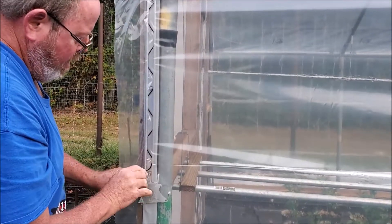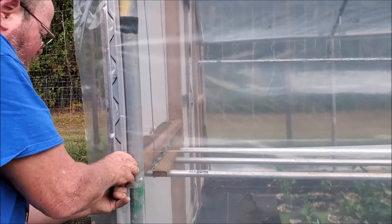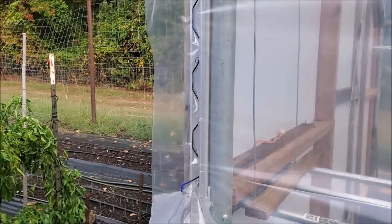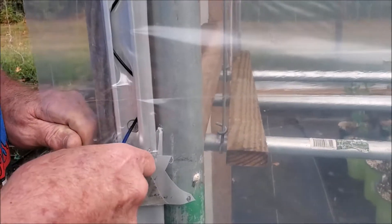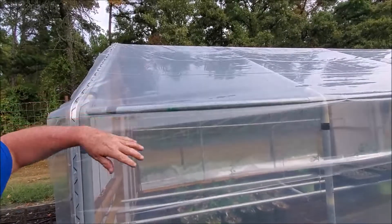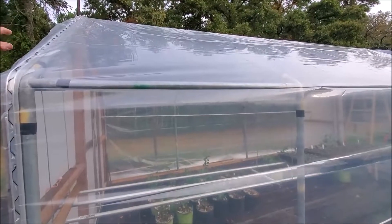As we go back down, we've got a screw right in the way of putting that piece in there. I'm going to close it down. We got that in there, so now you can see how much better it looks. We're going to continue and try to get the rest of this side done, then work on the other side.